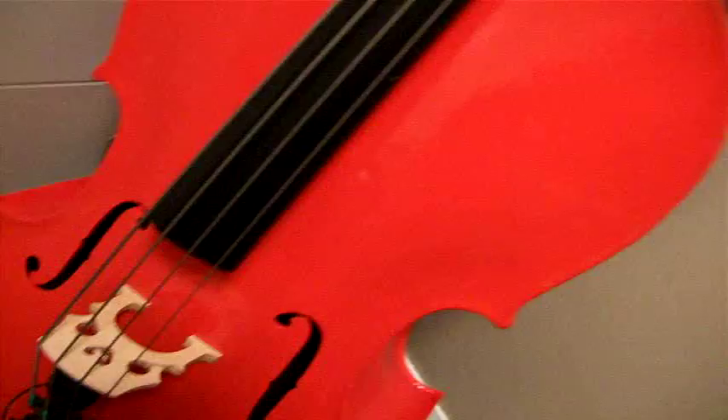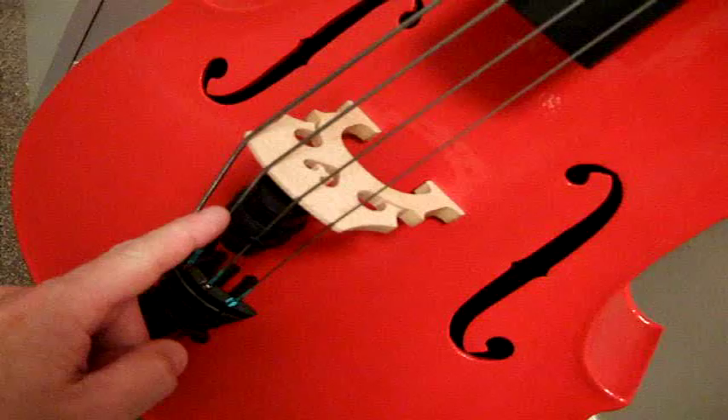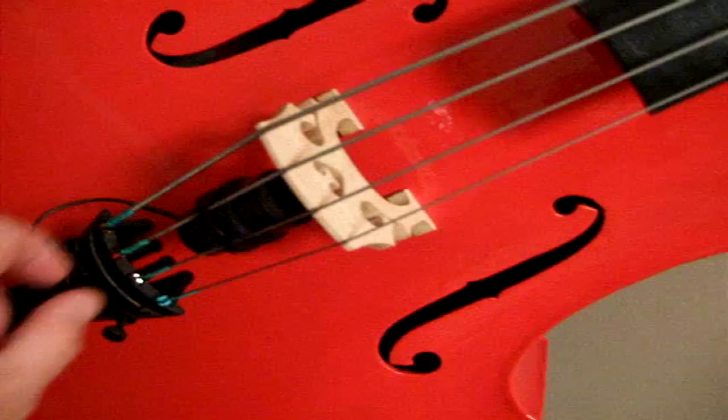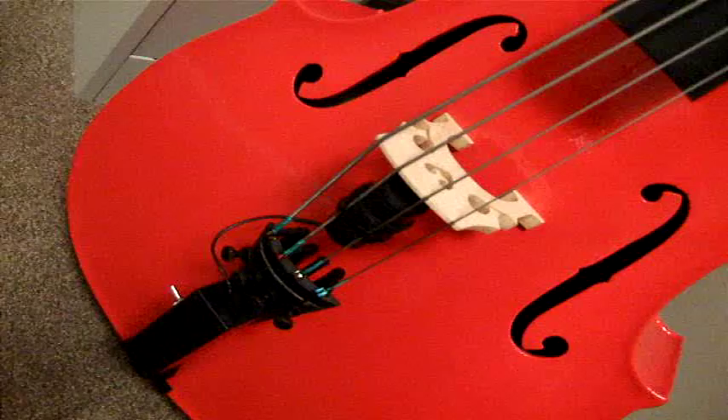I've changed the pickup — the preamp's the same, the preamp is screwed to the tailpiece. I took the ceramic pickup off it; it was just a piezo-type pickup, and I've put a microphone cartridge on the D and A string, tie-wrapped to it — a cheap karaoke microphone cartridge — and the sound is really very, very good to be honest.